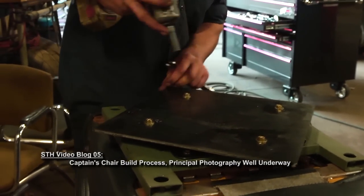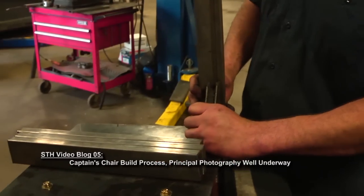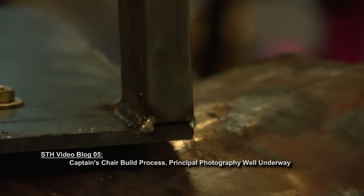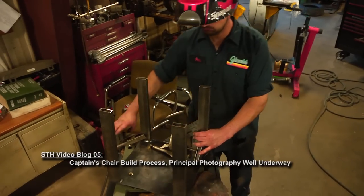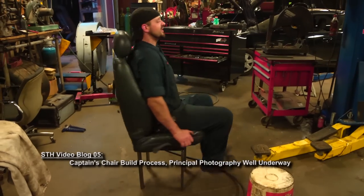Now it's time for the fun part: constructing the actual swivel base of the chair. The first part is to cut the metal rods that will hold it all together and fit them to the metal plate on the bottom of the chair. Then next is to weld them all on — make sure they're nice and tight. You can see some smoke coming out of the top of one of them there. And with this very rudimentary basic setup you can already see how it's going to start coming together.